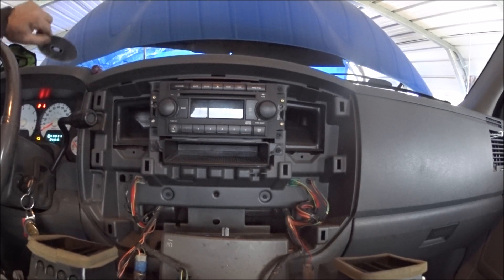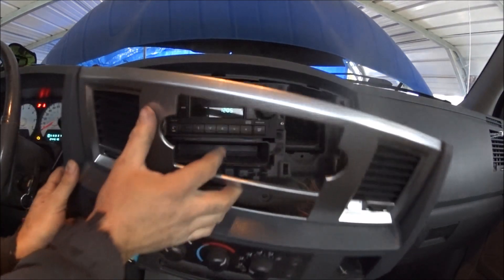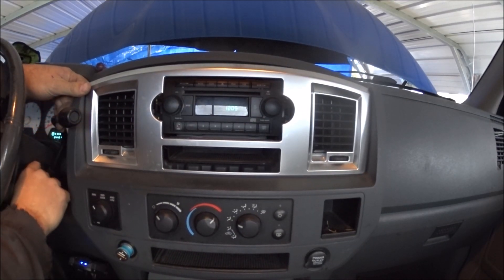Now we're going to reinstall the bezel. Pull out on your gear shift a little bit, and then you shove the bezel up in behind there.